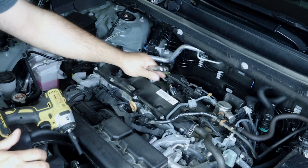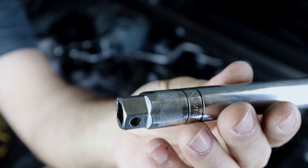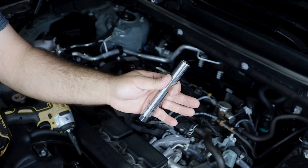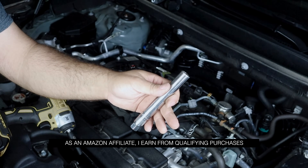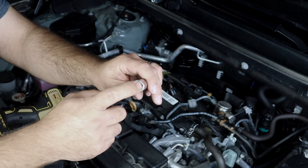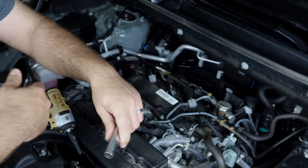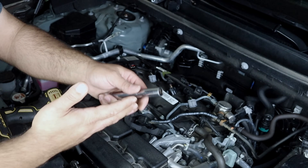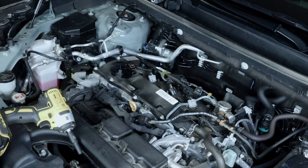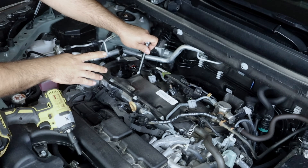To remove the spark plugs you'll need a 14-millimeter socket. The specialized Snap-on one I have is super expensive and doesn't make sense for DIY. In the description I'll leave a link to my Amazon affiliate store where I recommend one specifically designed for spark plugs — it has rubber inside to pick up the spark plug when you take it out — and it's on a budget. You don't need to buy an expensive professional-grade one; the other one works exactly the same.